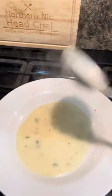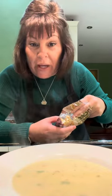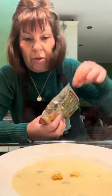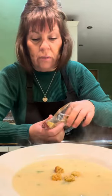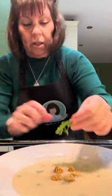Let's dish up. I've got some croutons — they're only 50p in Tesco's for a bag. Of course you can make your own if you want to. Just two or three on top — let's go five. And just a little bit of parsley just to finish it off.